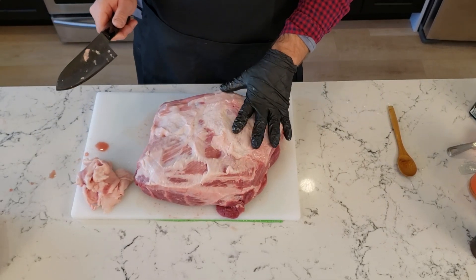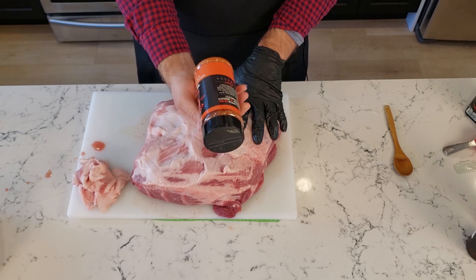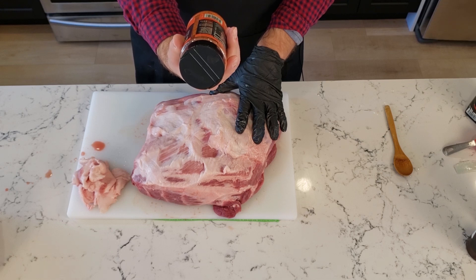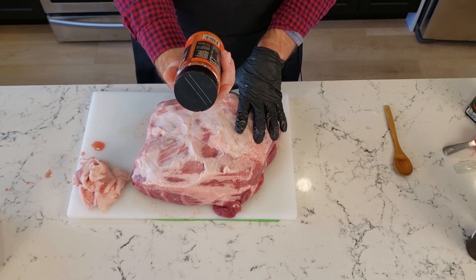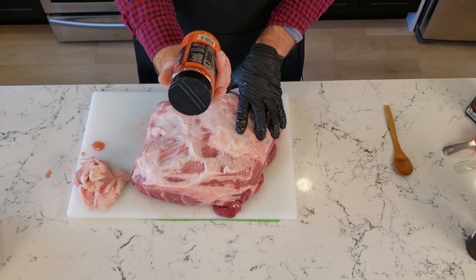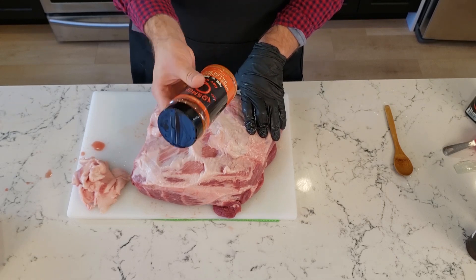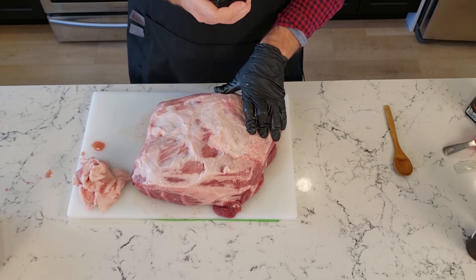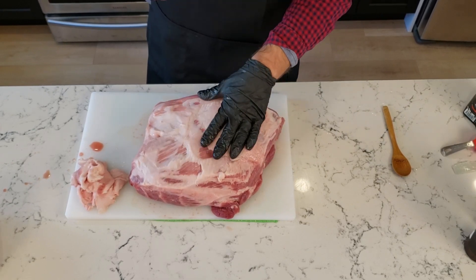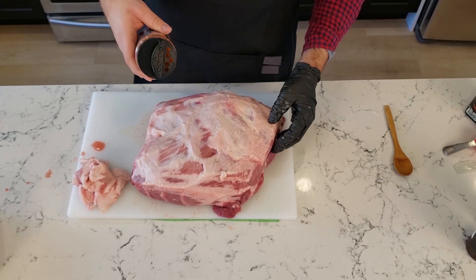Now I'm going to start applying my rub. I've got the Cosmos Q Honey Chipotle Killer Bee Rub. It has sugar, salt, honey powder, spices, paprika, chipotle — so a little bit of spice — some dextrose, dehydrated garlic, celery, silicon dioxide to prevent caking, and paprika. Not a lot of additives and no MSG. Normally I would cover this in a mustard rub but for this cook the pork has enough moisture on it that it's going to bind with the rub just fine.